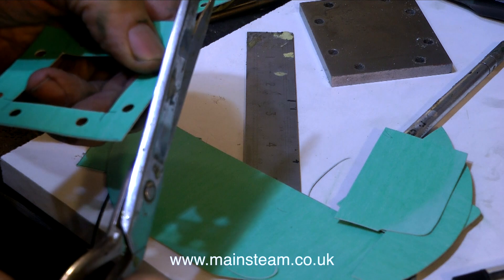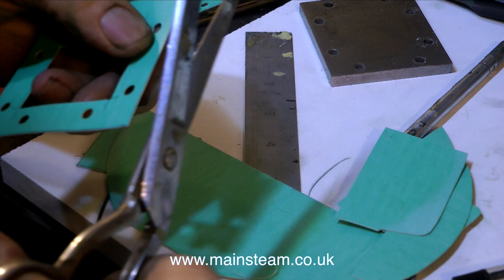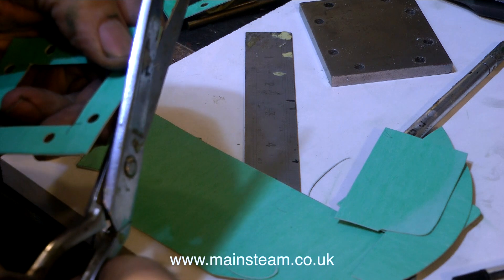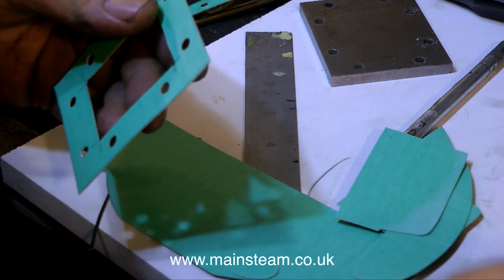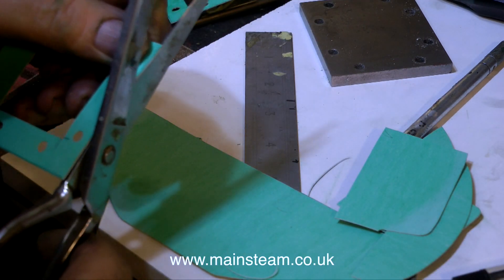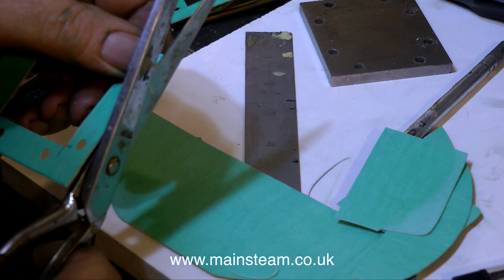On screen at the moment is something that you should not do. What I'm doing is being really anal with my pair of scissors and getting the gasket perfectly shaped, and this is totally unnecessary. When you fit it to the engine, you just need to run round the edge with a very sharp knife and trim off the gasket.